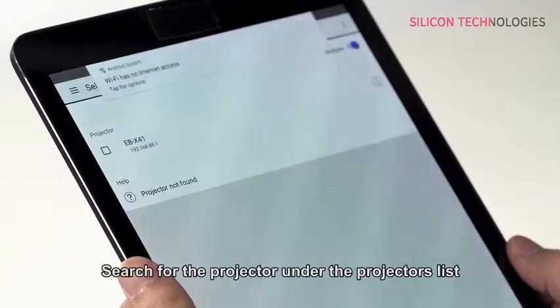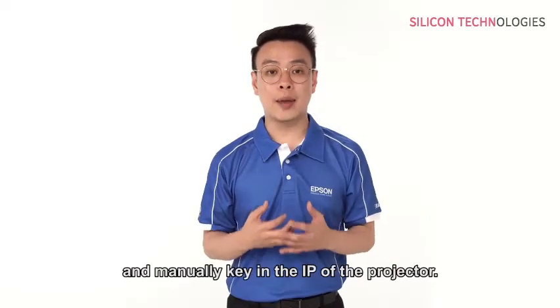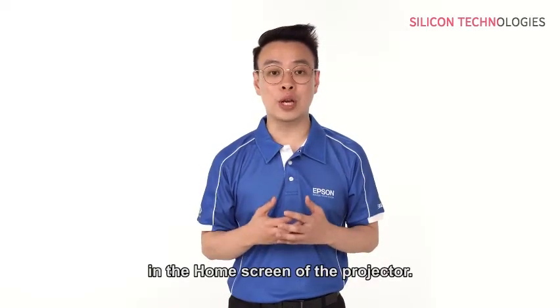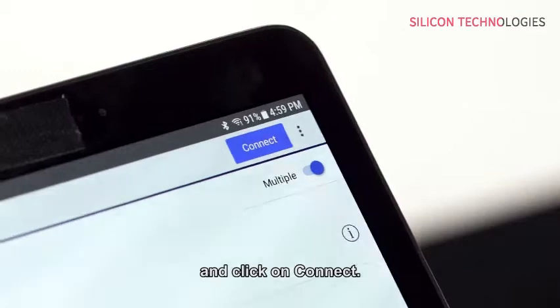Search for the projectors under the projectors list in the software. If your projector cannot be found, you can click on Manual Search and manually key in the IP address of the projector. The IP address can be found on the home screen of the projector. Lastly, check the box to select the projector and click Join.